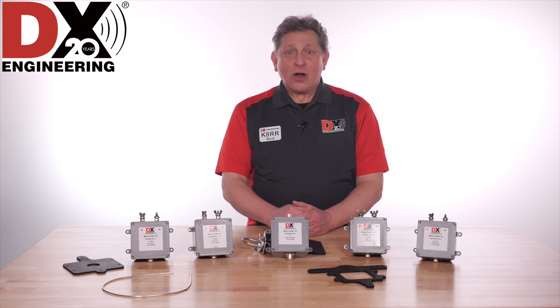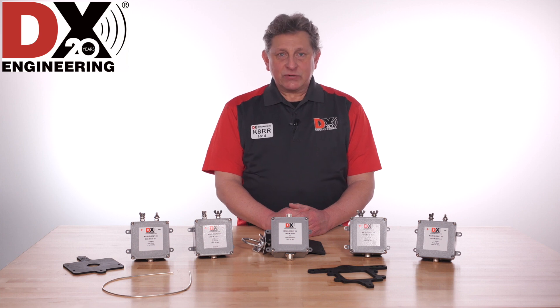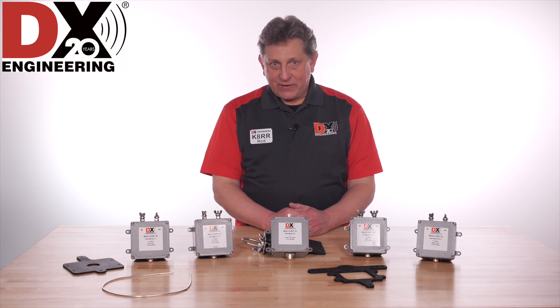Hi, I'm Rod, K8RR, Technical Support Specialist here at DX Engineering, located inside of the Summit Racing Equipment retail store in Talmadge, Ohio, just east of Akron.